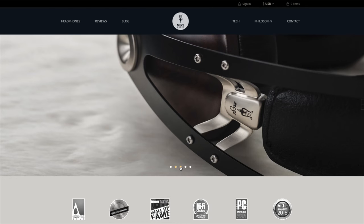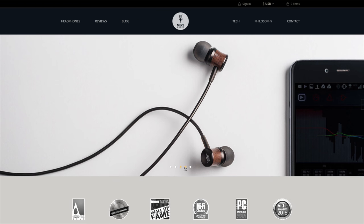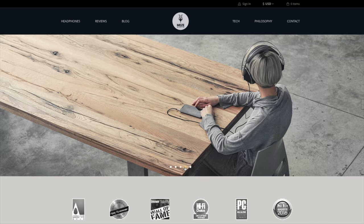If you've never heard of Meze, they're an audio company out of Romania who is focused on making high quality professional headphones for people who not only appreciate sound quality, but aesthetics and design as well.